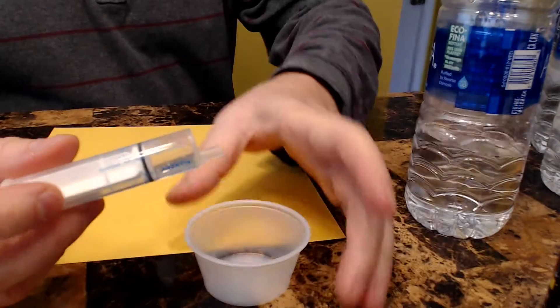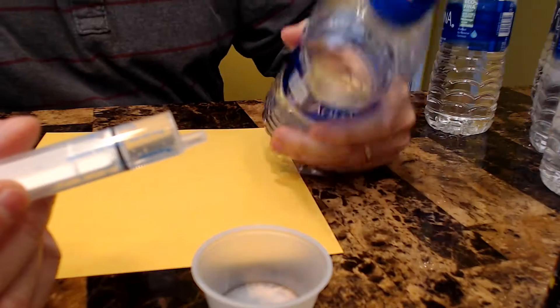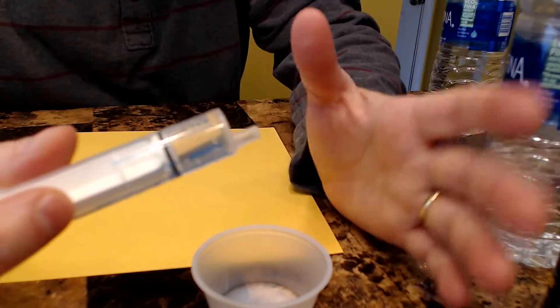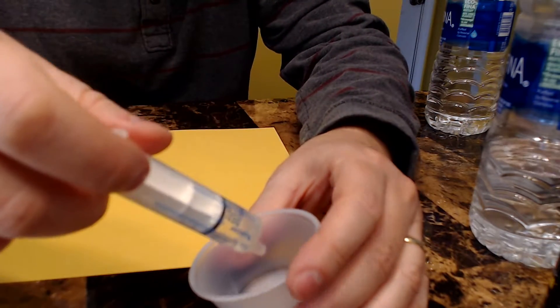Now I'm just going to show you how I do a basic wash. It's not great, it's not perfect, but these molds aren't perfect — they're even shaped different — and my paint job's not perfect. I am not perfect, so it doesn't matter. It is still pretty good, much, much improved.